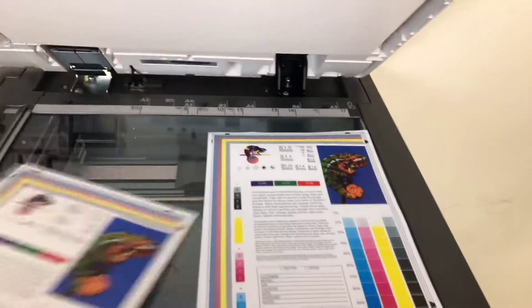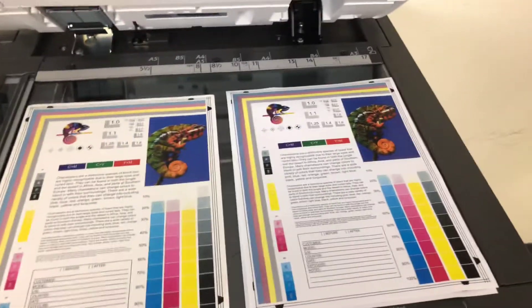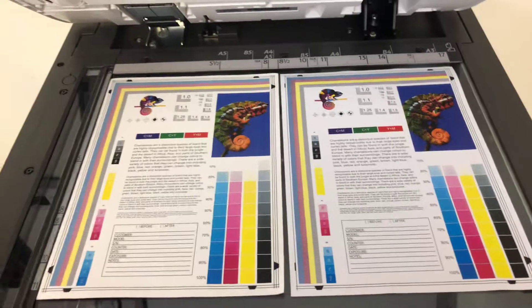Okay, and here we have our test copies. We'll place them on the glass. We have our test copies to the right and the test chart to the left. As you can see, a good color image on this machine.